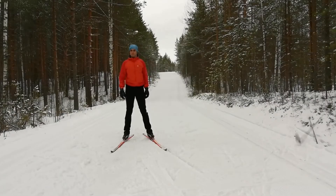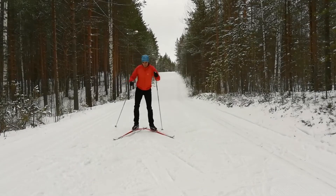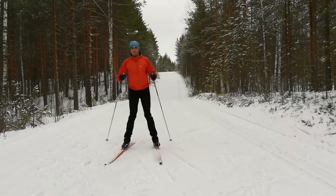But now it's time to use the poles. Because you already learned the classic style, your first instinct will be to do this — but this is wrong. It's also why I told you not to use the poles in the beginning, so that you don't get confused.